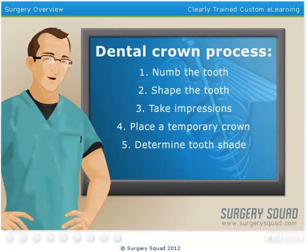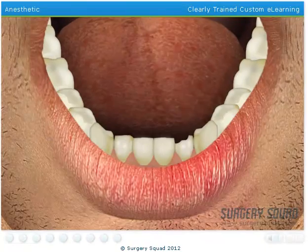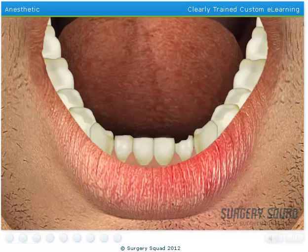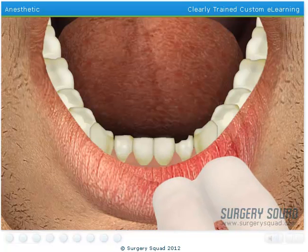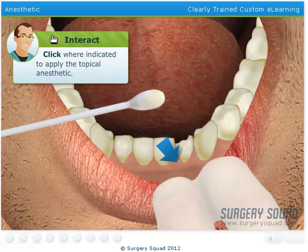When our patient returns for their next appointment, we'll place their permanent crown. Now let's put on our gloves and get down to business. First, place some topical numbing gel on the injection site. This will alleviate any pain or discomfort the needle may cause.